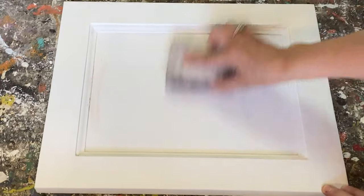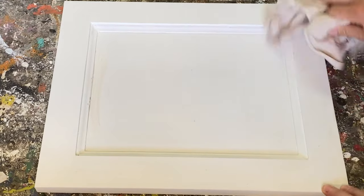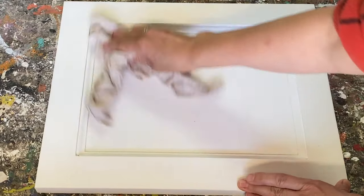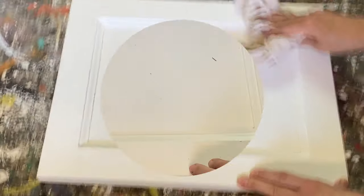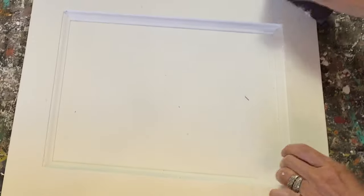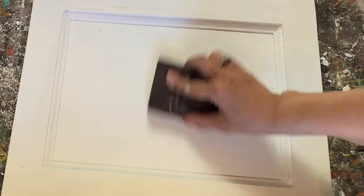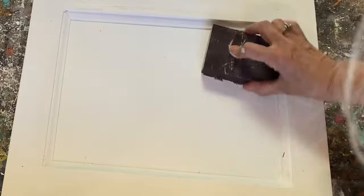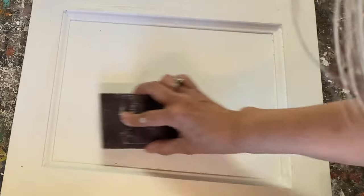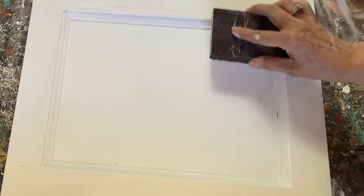If it gets a little dry you can dip the sanding block back into the water and keep sanding. I'm going to take a rag and wipe away any dust or little bits that have gotten into the corners, then sand again until you're getting that nice smooth finish you're looking for. This process will not work with latex paint because latex has a plastic base and already has a shiny sheen. This will work on chalk paint or on baking soda paint.